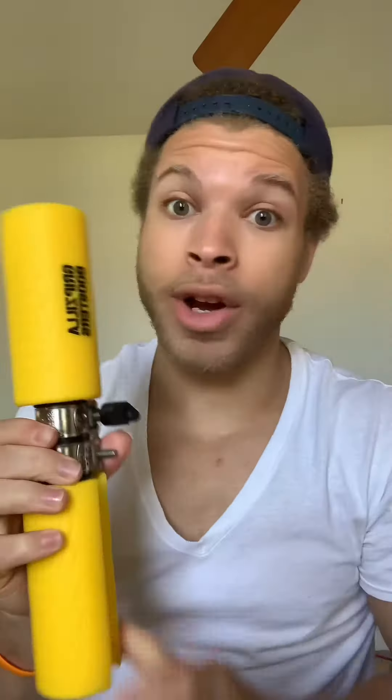Stuff like rock climbing, axle presses, and even your normal deadlifts will be much much easier to do. Start working on your wider grip with the Gripzilla Boosters.